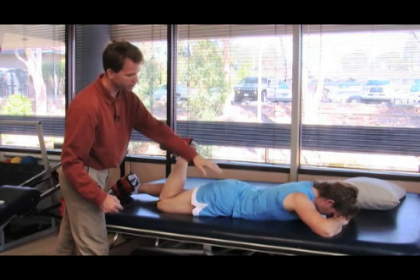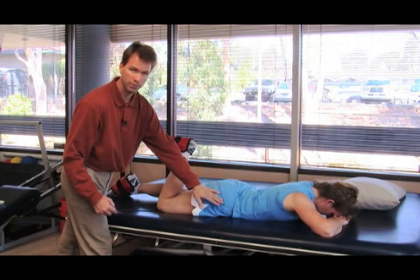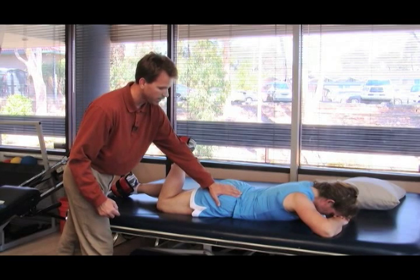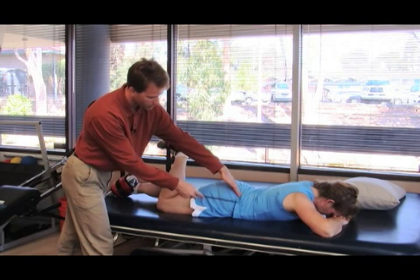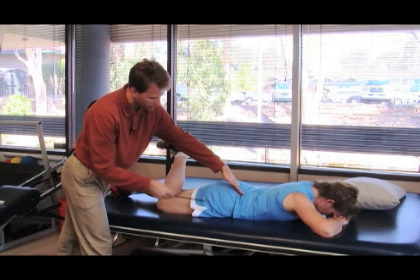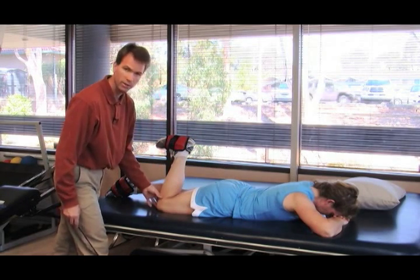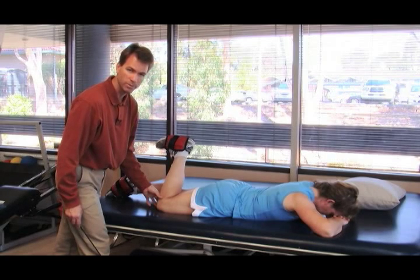This exercise is performed one leg at a time. We want to make sure that the hip doesn't pop up and that there is a mild to moderate stretch that is felt, and it is held at least two minutes, one repetition a day, seven days a week.